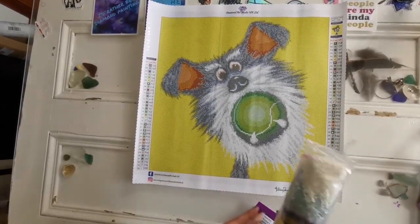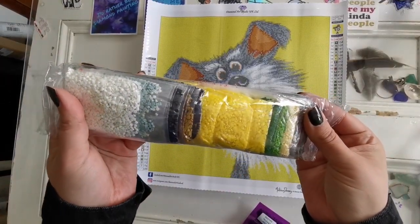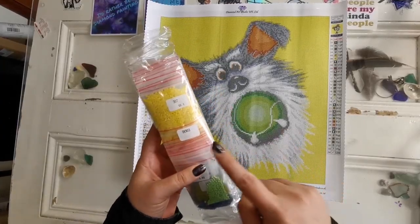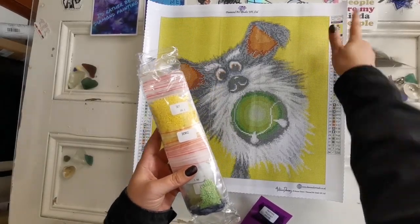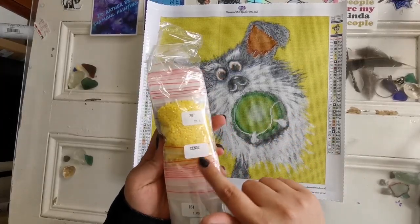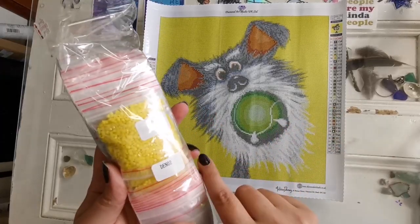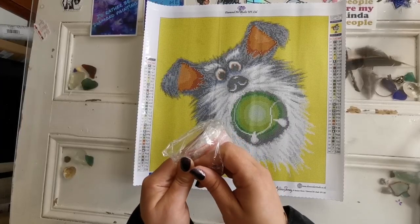Let's have a look at these diamonds. These are the squares that I got in the kit. They come in baggies which is wonderful, and you can match the kit with the model number here at the top of the kit just in case you keep these separate from each other. I do recommend writing the name — what you would call this painting. I'd call this Cosmo. I'd write Cosmo here just for ease of remembering.